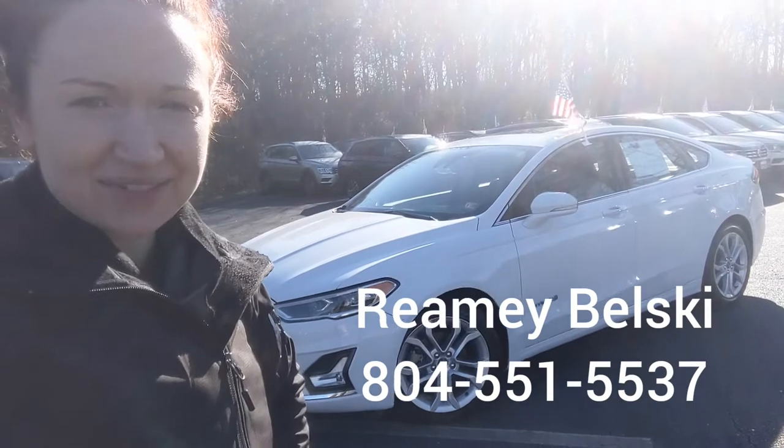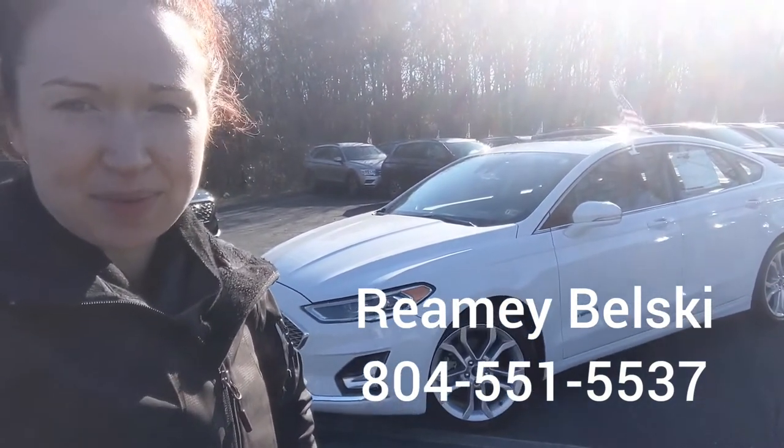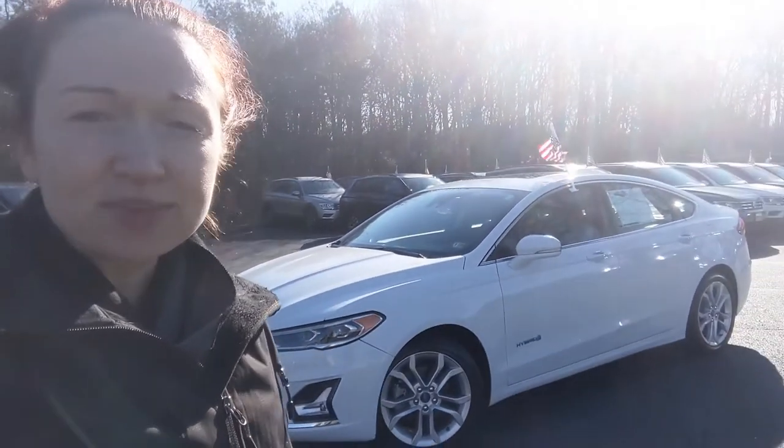So there you have it — the 2019 Ford Fusion Hybrid. If you like what you see, please give me a call. My name is Raimi Belski, and I can be reached at 804-551-5537. Thank you so much for watching.